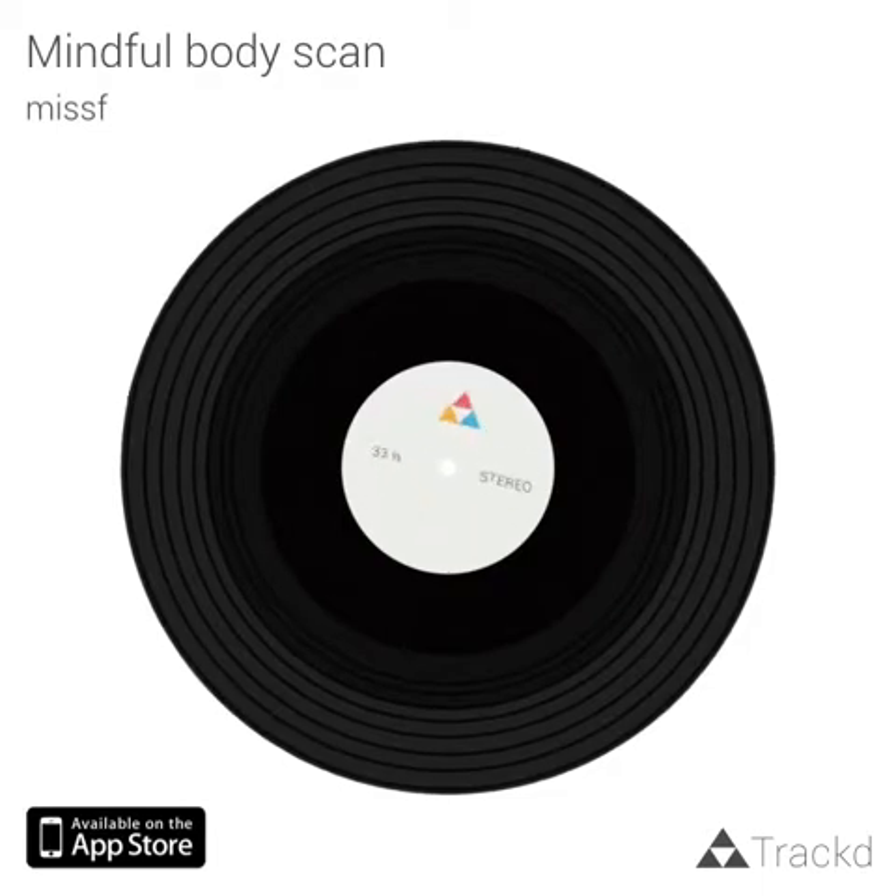Now, focus on your face — your chin, your lips, your cheeks, your nose, your eyes, your forehead and the top of your skull. What facial expression do you think you might be making? Keep it in your head. Notice how your face is feeling.